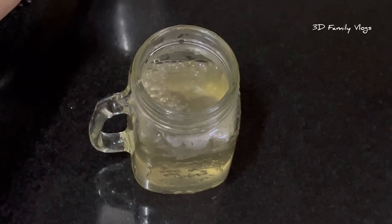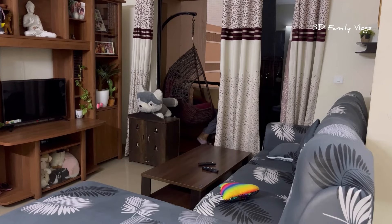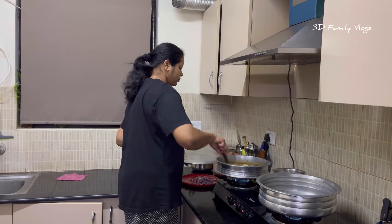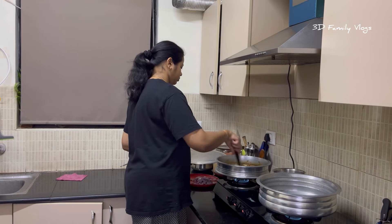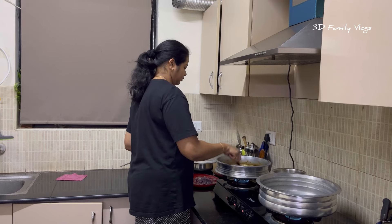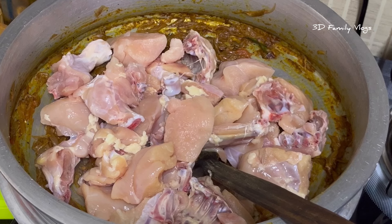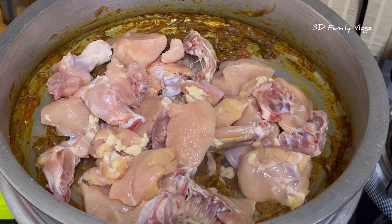My friends, I'm going to get a drink after the day. After the heat of the hot sauce, the chicken is cooked.